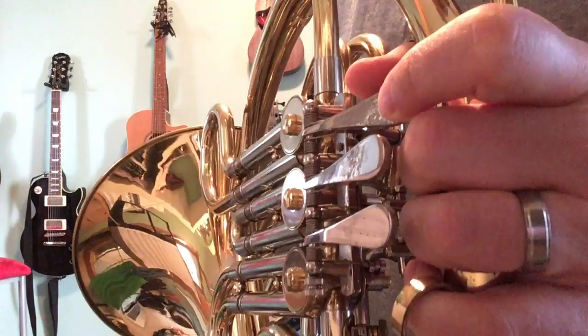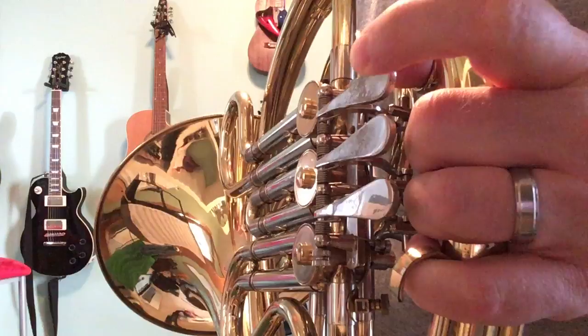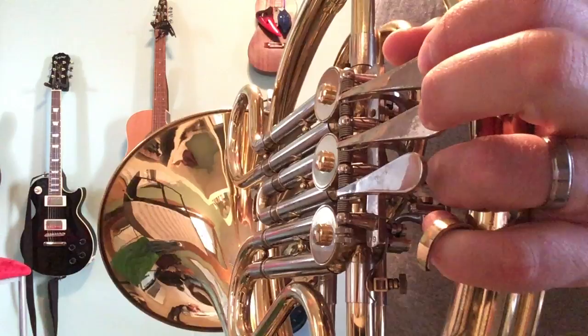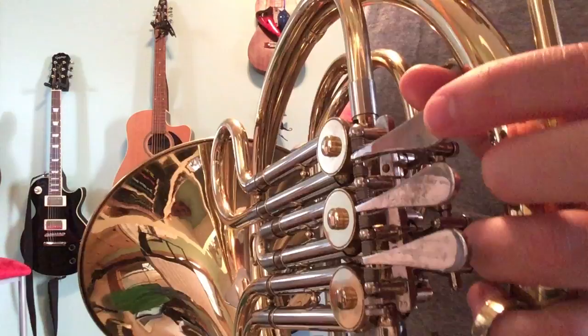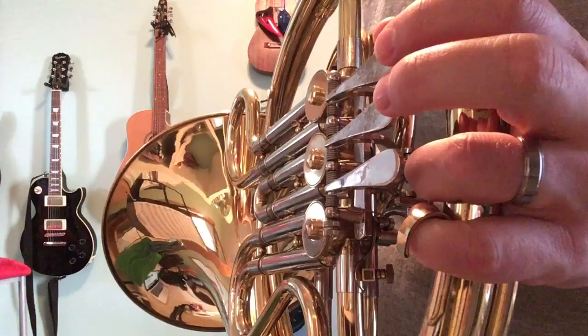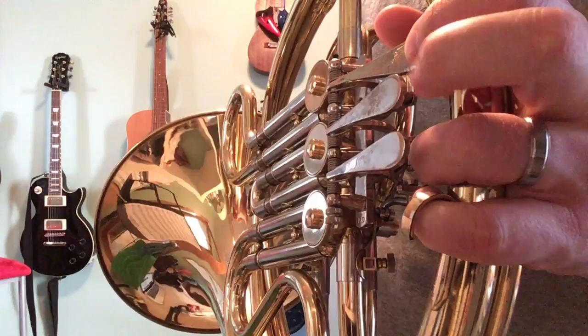There's an F — one, two, three. I sort of clipped that note at bar 27. A, A, F, F, E, E, E. Bar 25 sounds like that.